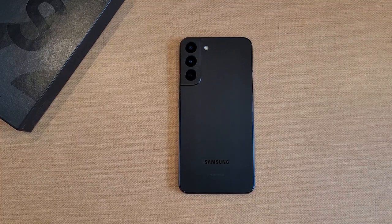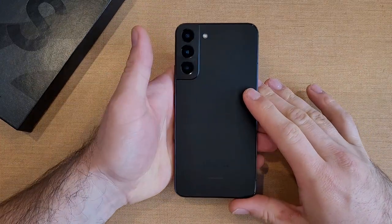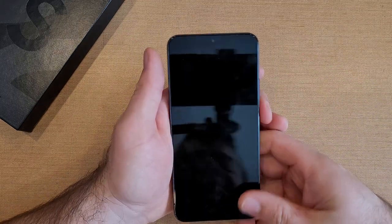How to power off the Samsung Galaxy S22 and S22 Plus. Welcome to one of HowToSmartphones' tutorial videos. In this video I'll be showing you guys multiple ways on how to power off or reset your Samsung Galaxy S22.